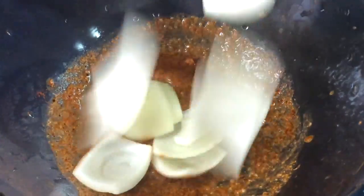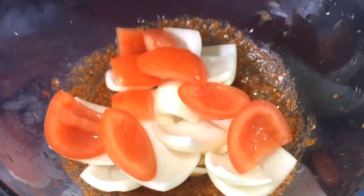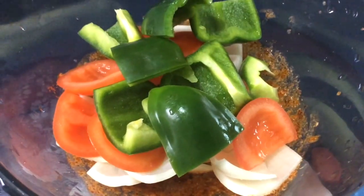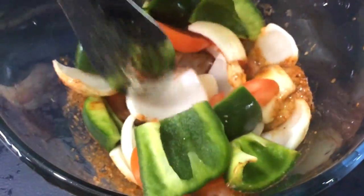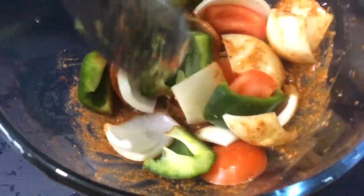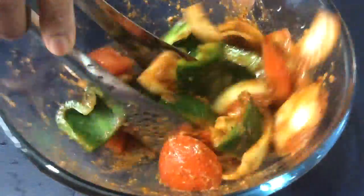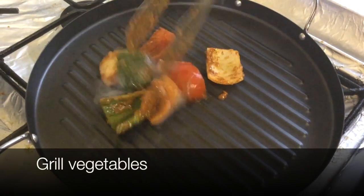Now add in your onions and all your vegetables — tomatoes and pepper — and then mix that into the marinated sauce, making sure you get it everywhere on the vegetables. Now we're going to grill our vegetables.